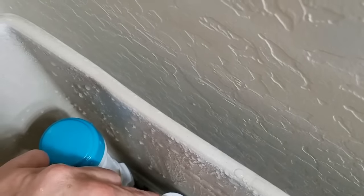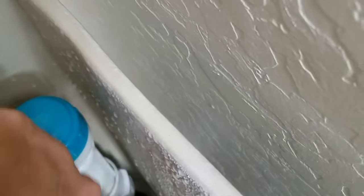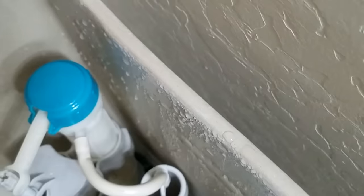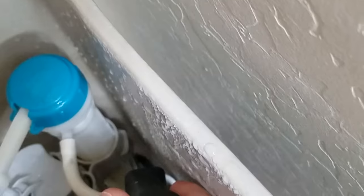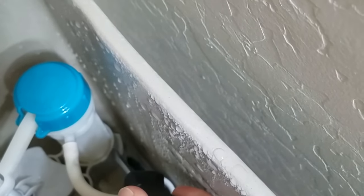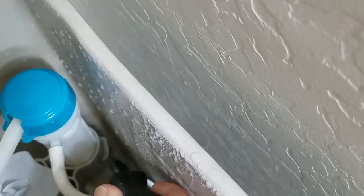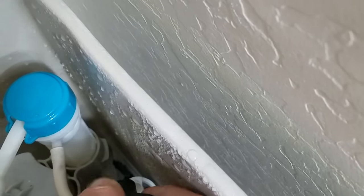You're going to adjust the height here. Down at the bottom there is a little clip. You'll want a screwdriver to get down in there. There's a little clip right down in there and it slides to lock. To unlock, you push it from here and move it in this direction.